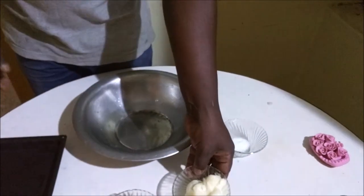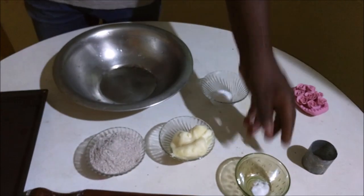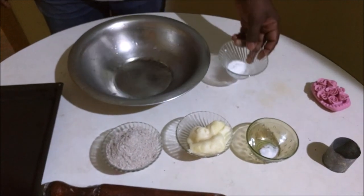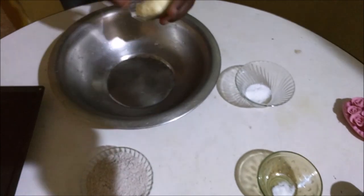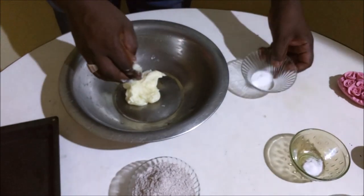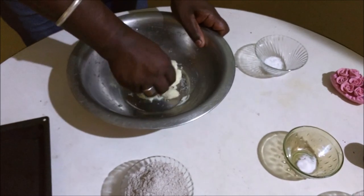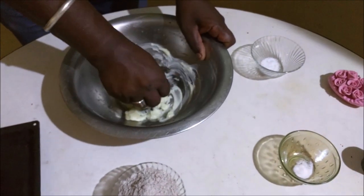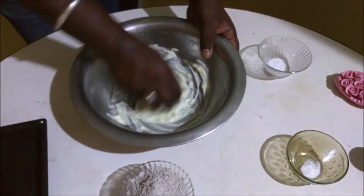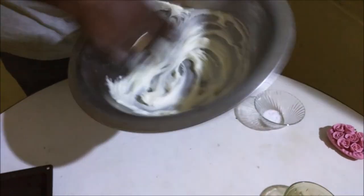100g butter, 100g sugar, 100g flour, 5g baking powder, 1g salt. Mix the salt in.